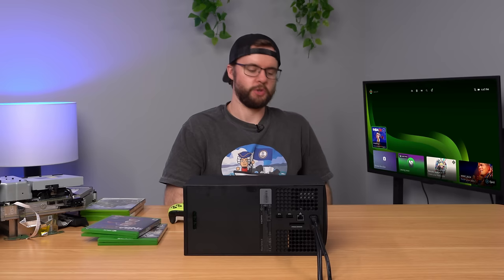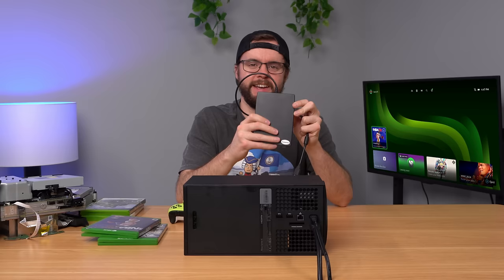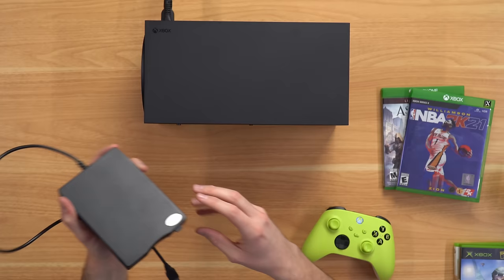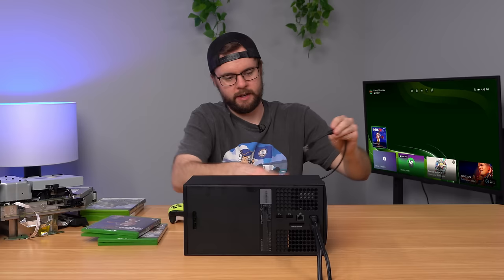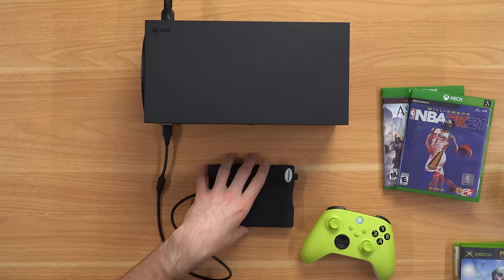Next we're gonna try to see what happens when you put a floppy disk inside of your Xbox Series X. There's no native slot, so we need a USB adapter with a floppy disk inside — it has like one megabyte of storage. We plug it into the USB port and see what it does. It's not lighting up, there's no noise, nothing. Trying the back USB as well and it's still not doing anything.